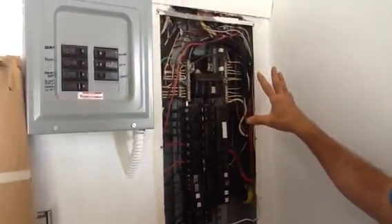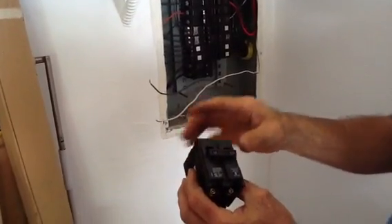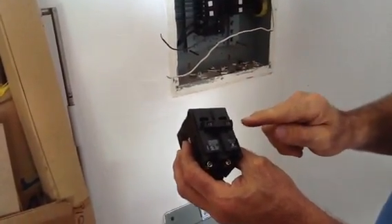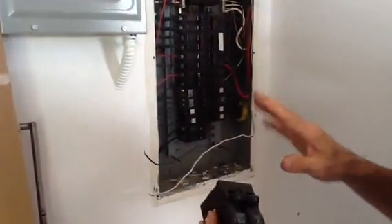I've got the panel cover off now. The Daking unit we're putting in is so efficient it only takes a 15 amp double pole breaker. I'm going to demonstrate how to put this breaker in.